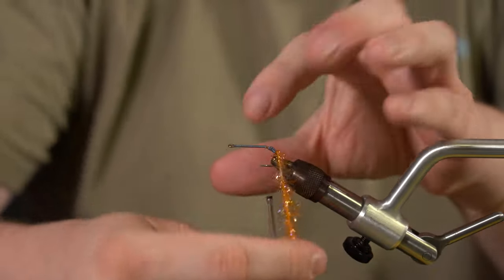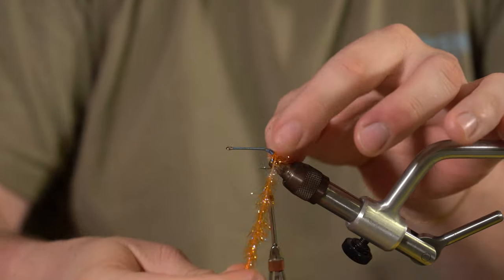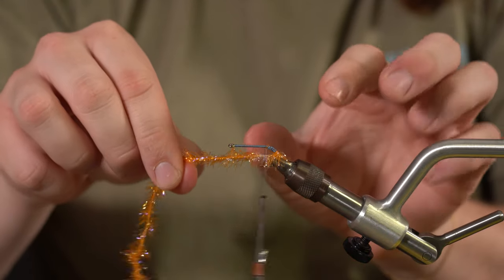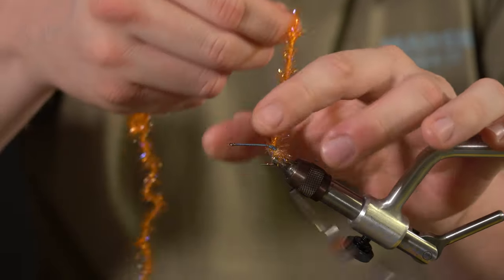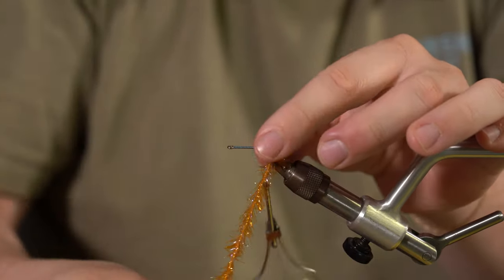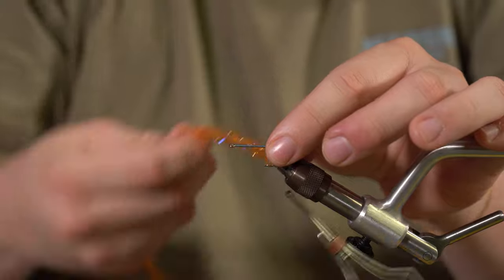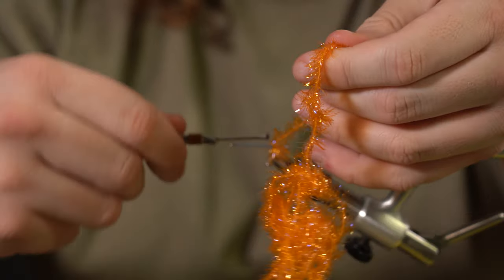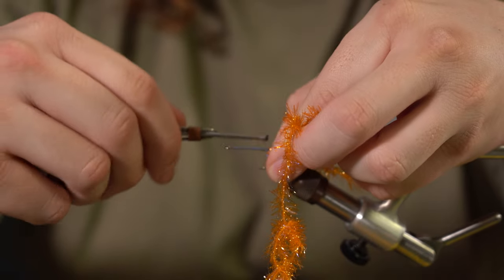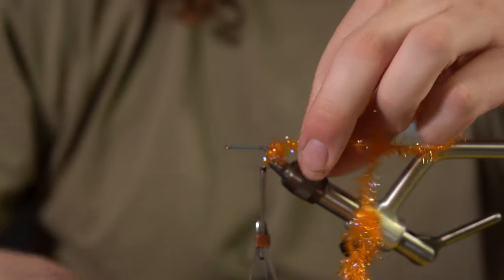Tie that in and then we're going to palmer this around. It's going to be a little tricky since we went up the bend of the hook a little bit. You'll kind of feel it on that first turn — it'll kind of slip, but that's alright. Just a couple turns, nothing too crazy. Then we're going to capture this, and at this point you should be about where the barb of the hook is.